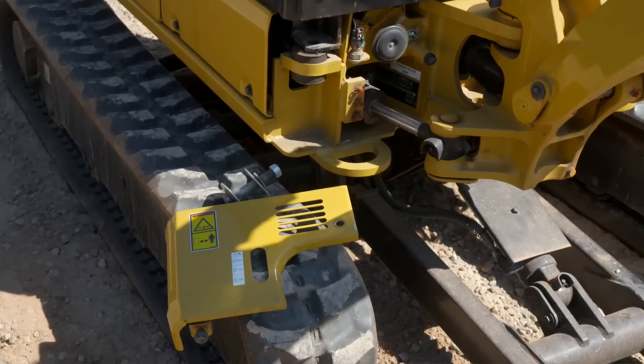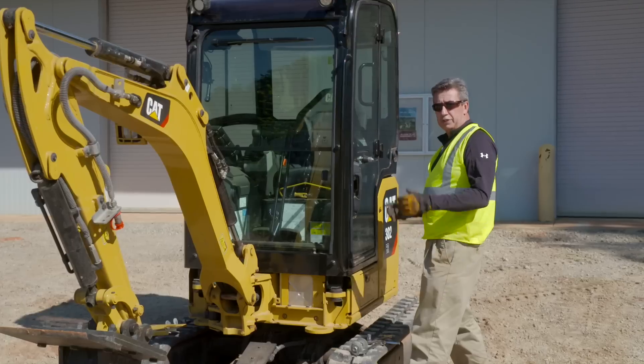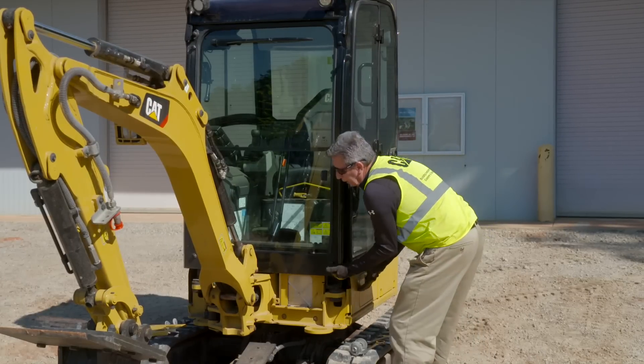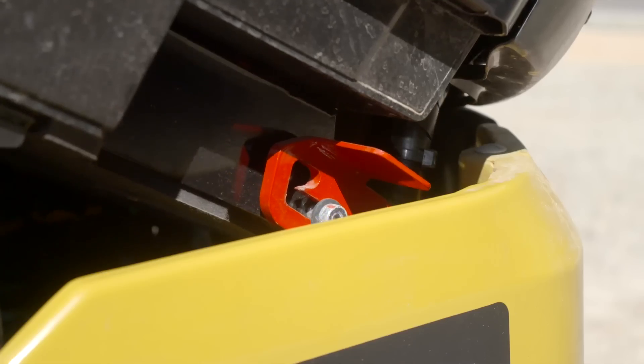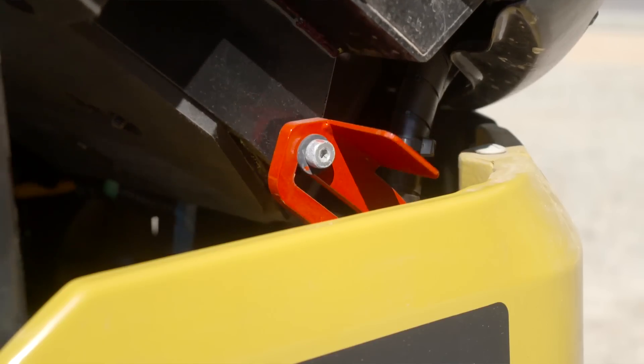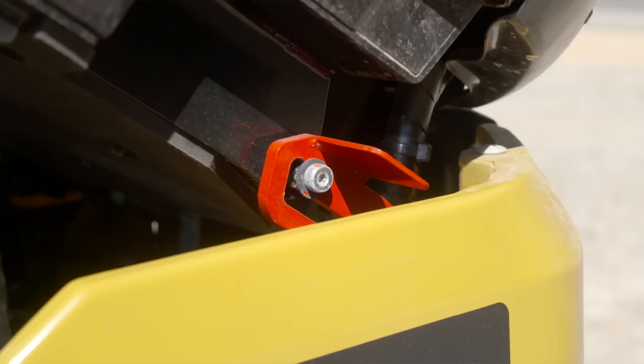Once the cab or canopy is unbolted, using the gas-assisted struts you push it up until the safety brace locks itself in place.